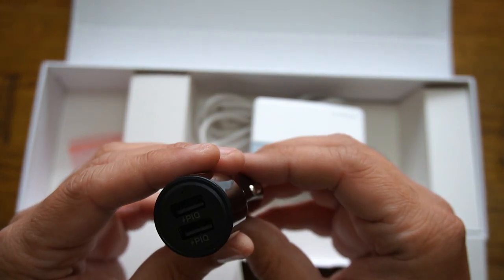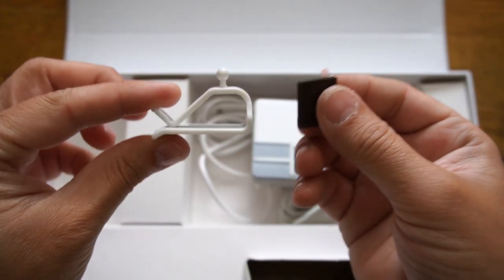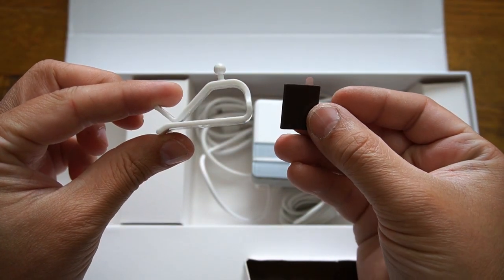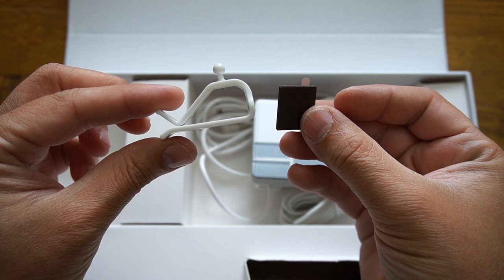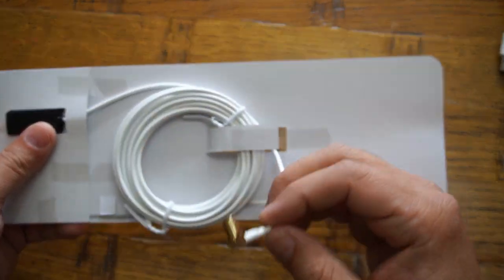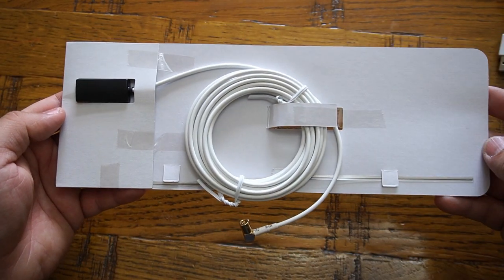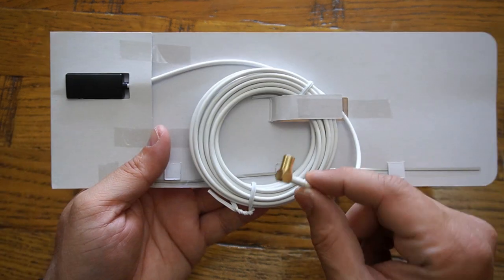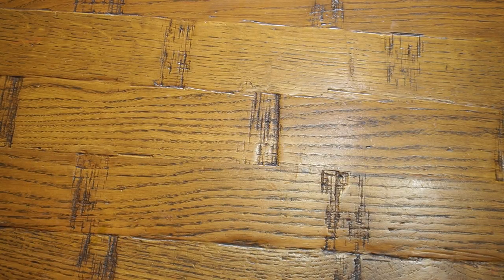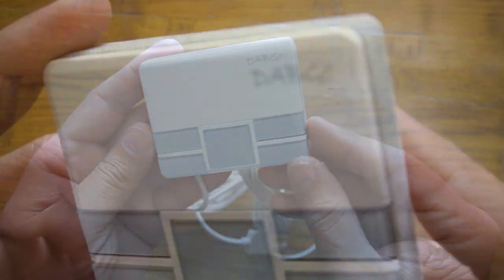This is a DAB GO in-car audio adapter which allows you to update your car audio system. The best advantage you get with this system is that you can enjoy a variety of radio options and interference-free DAB and DAB Plus digital radio. The DAB GO connects with your car audio system using an auxiliary cable, which is provided, as well as an FM transmitter. So both options are available and I have tested them in the video too.